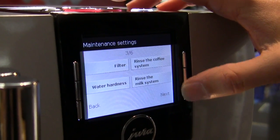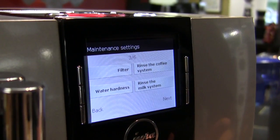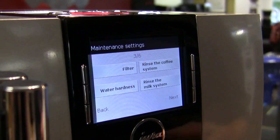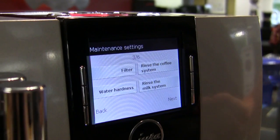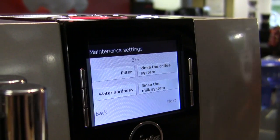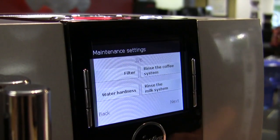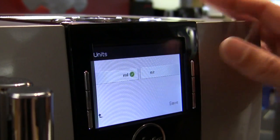In the menu you can also tell the machine whether or not you're using a filter. If you choose not to use one, it will ask you how hard your water is, and you'll use the included testing strip to get an idea of what your water is like — so the machine can gauge how much water you use and when you need to descale.